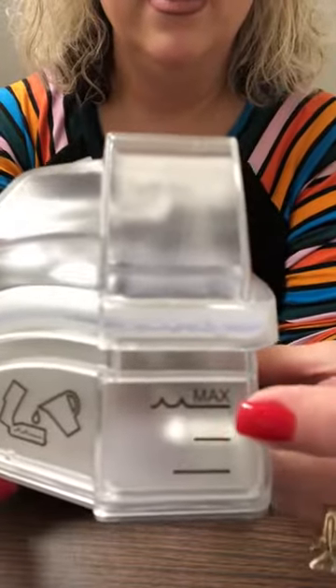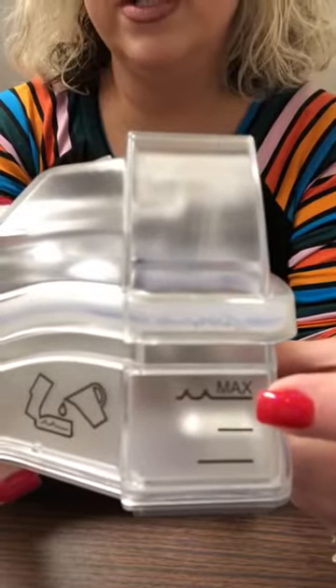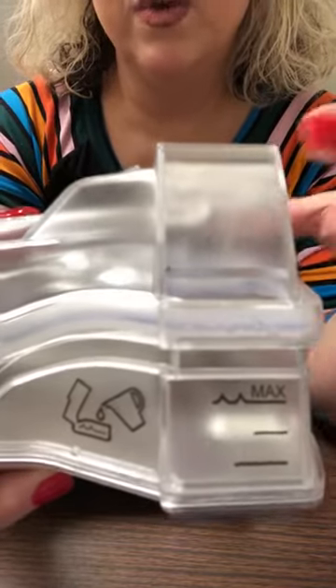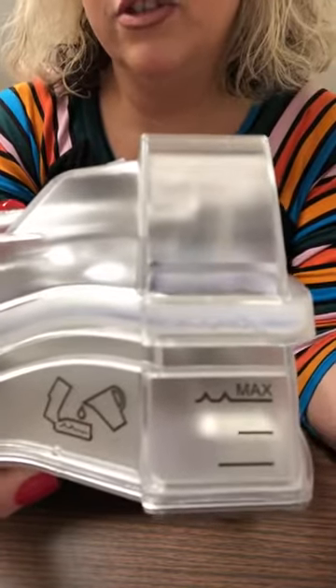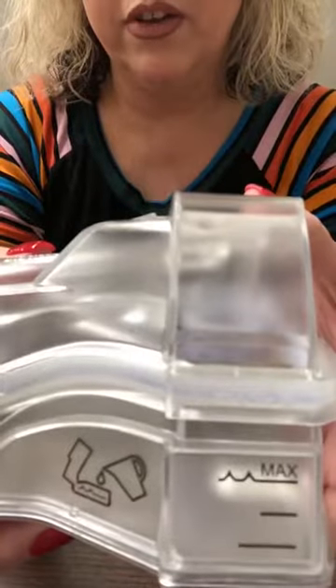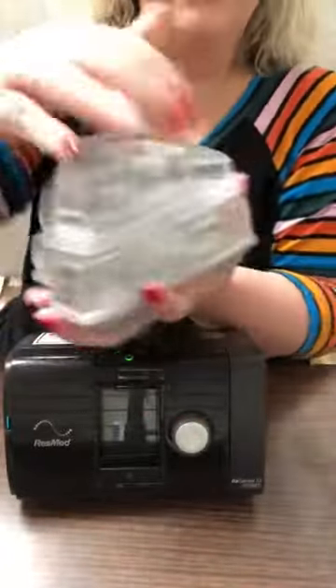This is the reservoir that comes with it. The reservoir has a max fill line — do not fill it past this max fill line, and only use distilled water. If you use regular tap water, it will corrode the inside and can give you allergens. If you fill it past the max fill line, it can suck water up through your tubing and into your mask, making it very uncomfortable.